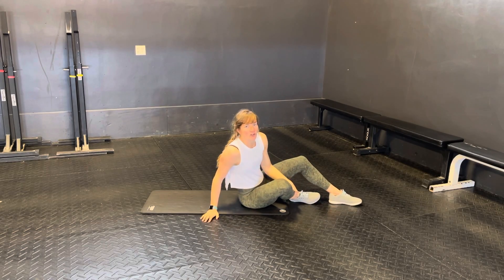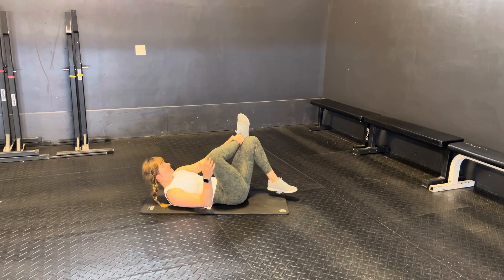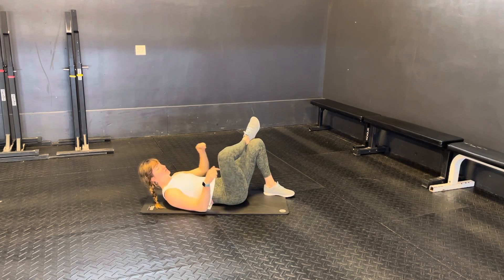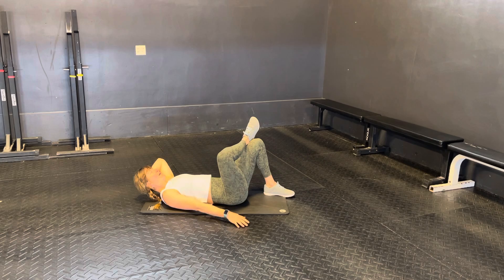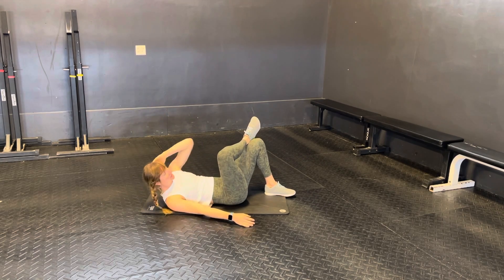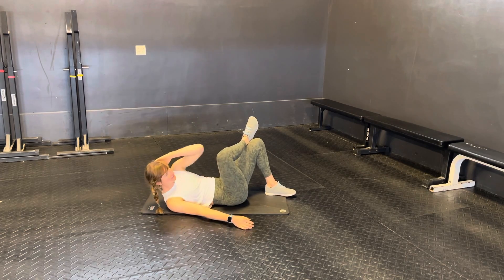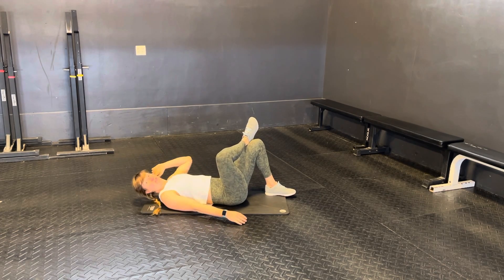These are the figure 4 crunches. So you're going to be laying on your back, you're going to bring one ankle onto the opposite knee — there's your figure 4 — and then from here just going opposite elbow to opposite knee, crunching up as high as you can. You can touch that knee, or if not, you're just trying to get as high as you can. There's your figure 4 crunch.